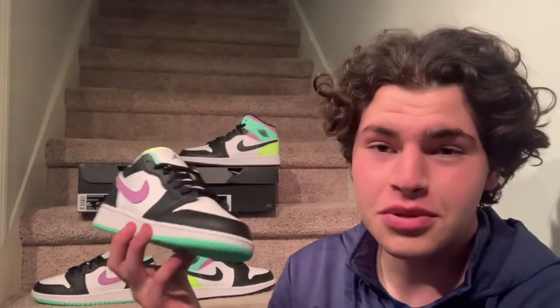Starting off with the low top version — both shoes are grade school size 6. The low top retails for $75, paid about $79. The mid retails at $90, paid $95.40. Both under $100, which is really cheap for a grade school Jordan 1.